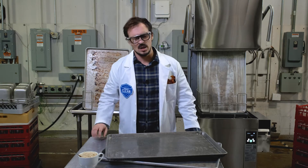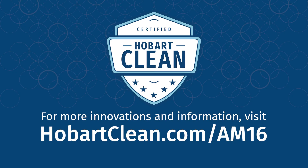Well, that's it for this episode. Thanks for visiting the Hobart Innovation Lab. And until next time, keep it baking — I mean, baking it clean — I mean, keep it clean. For more innovations and information, visit HobartClean.com/AM16.